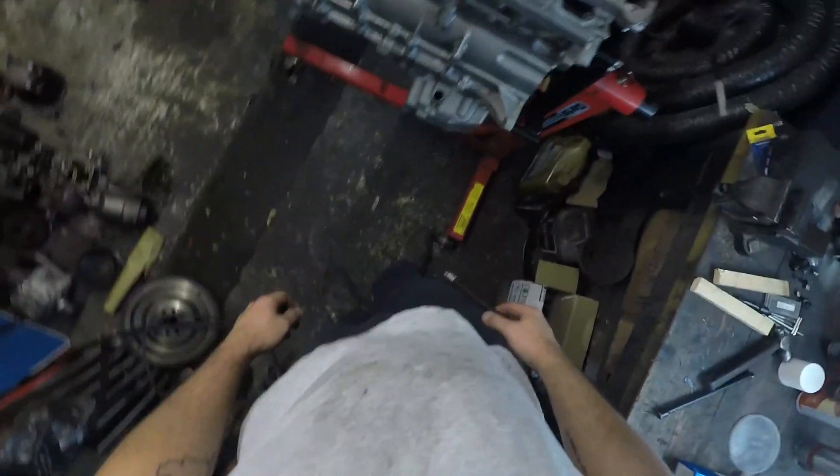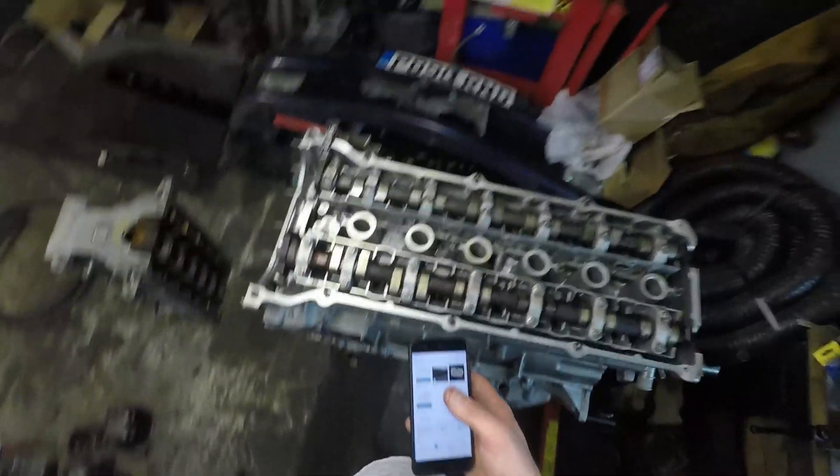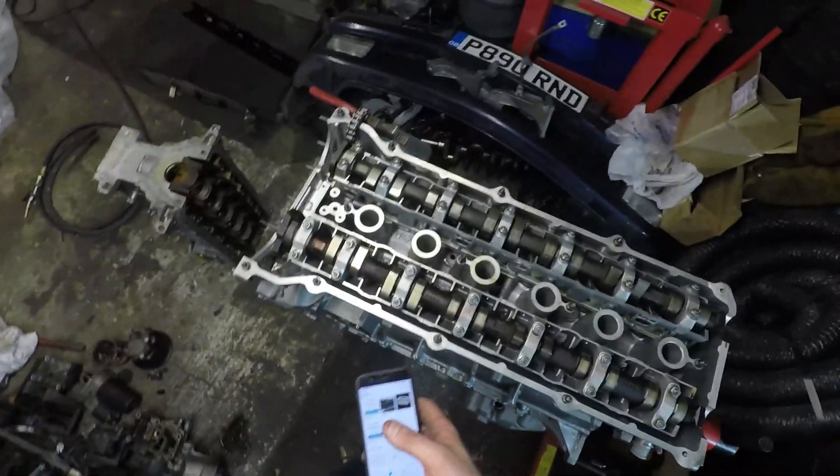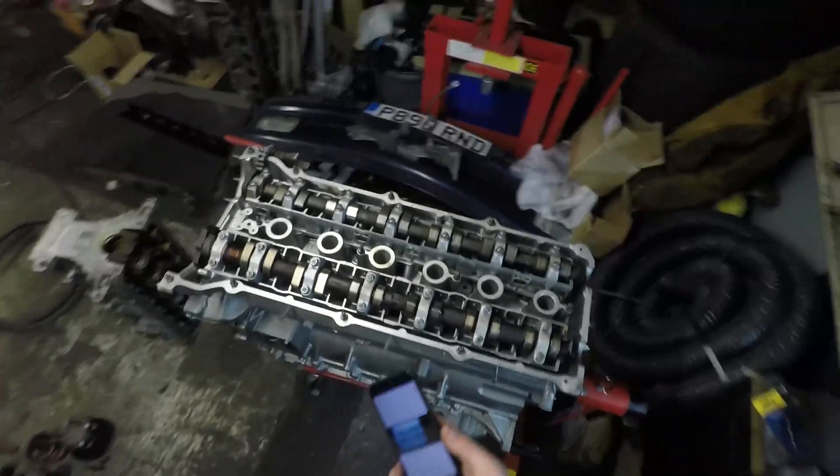We've made it all the way back to where we were last Thursday - it's now Friday, we've got the head on and I'm going to try and torque it. I'm fairly confident I won't have a problem but I'm quite nervous. An interesting thing to note with a steel block - which goes against everything you'd think - is the main cap torque and head bolt torque is actually slightly less than on the aluminium block. These are 30 Newton metres and then 90 degrees and 90 degrees, rather than 40 Newton metres that they were on the aluminium block. If anyone can explain that I'd love to hear it.